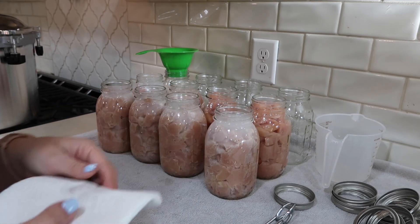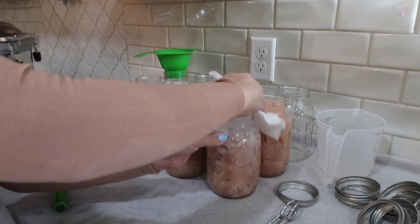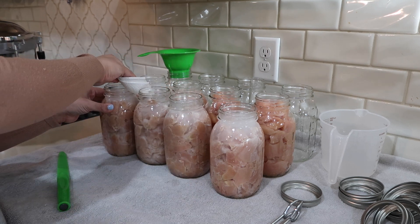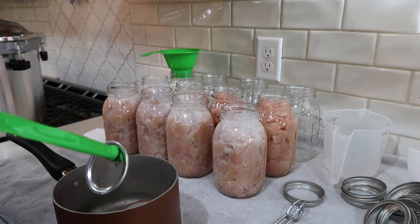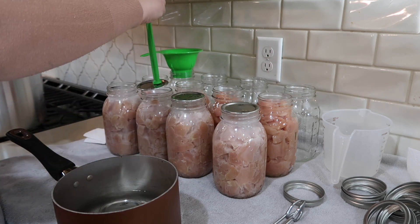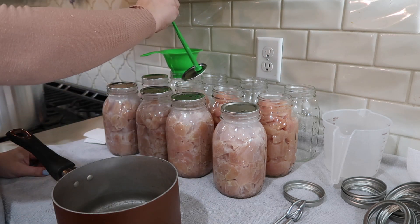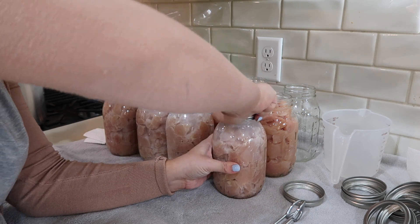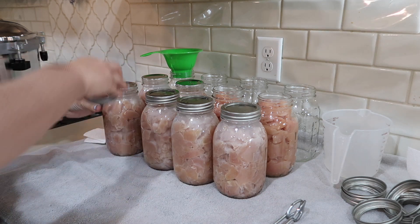For this next step, I'm just taking some vinegar and wiping it around all the jars to make sure that when I put the lids on they have a really nice secure seal. When it comes to screwing the lids on, twist it on as tightly as you can and then give it one more twist to make sure that it doesn't loosen at all while it's inside of the canner.